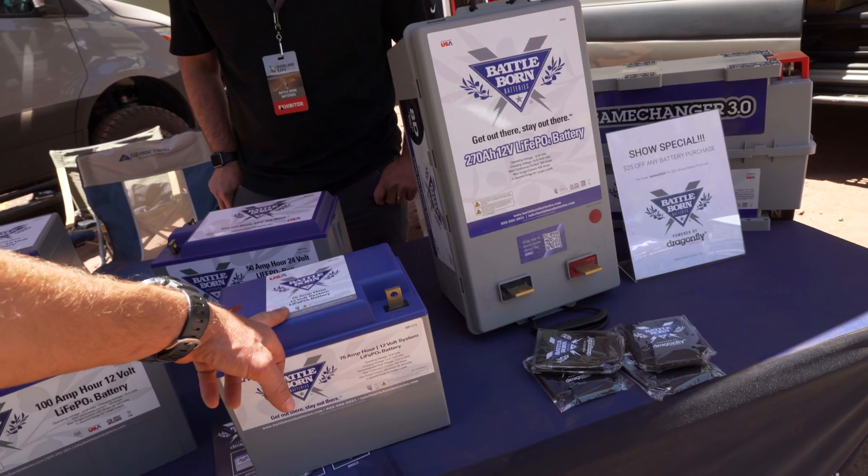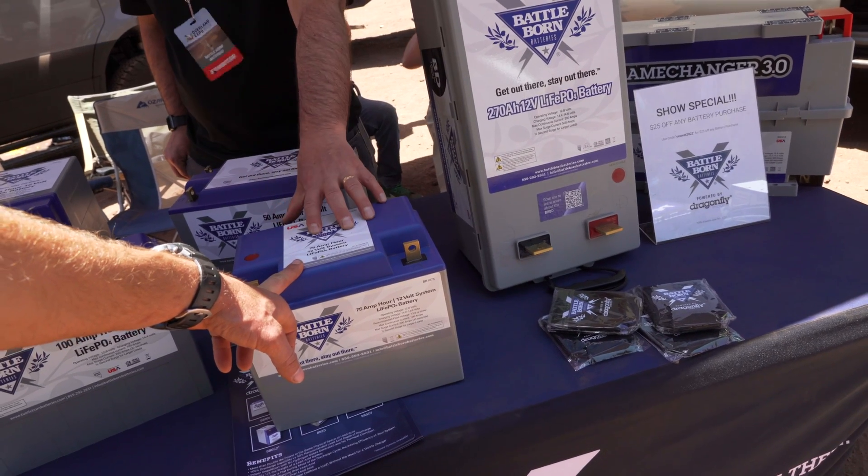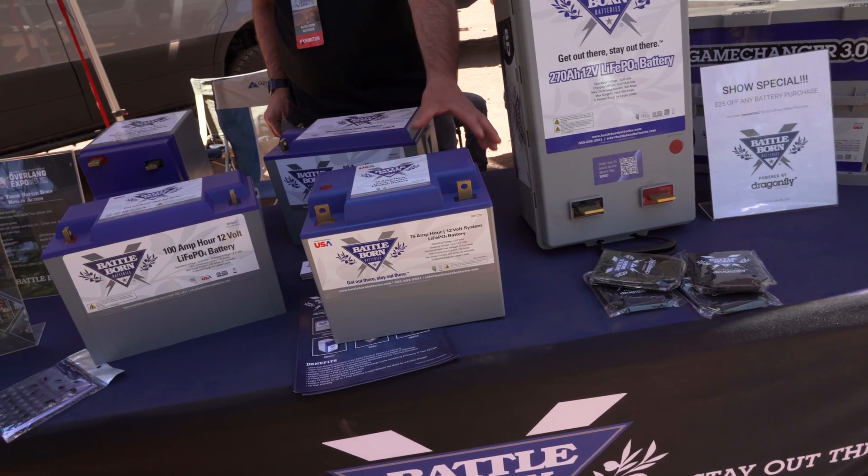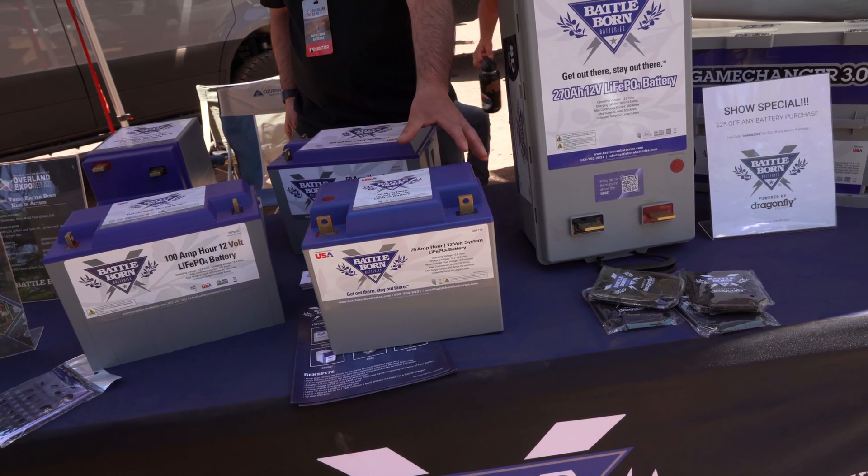So is this the same footprint as the 50? Yes, the 50 and the 75 both come in the same footprint, which makes it a little easier on the manufacturing aspect. You can pick and choose the capacity as needed.